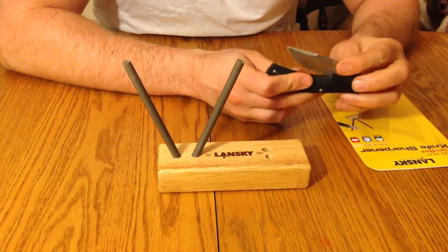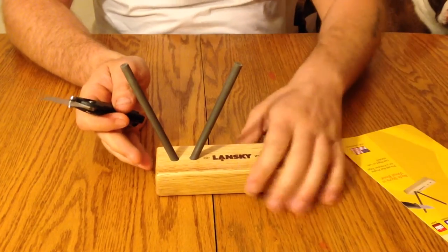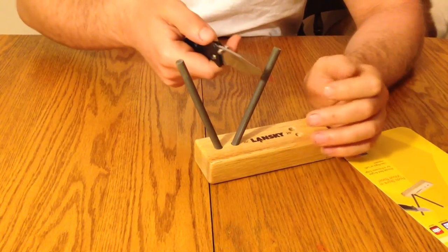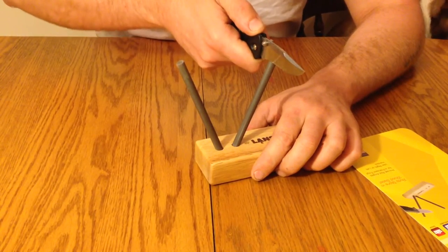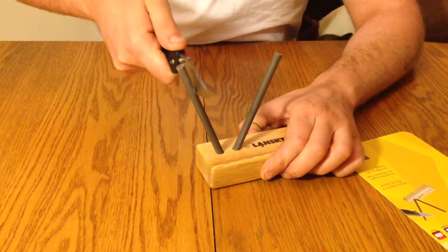This is a Buck Light, model 484. I'm going to touch this knife up real quick for you. I like to do roughly 15 or 20 passes, starting at the heel and holding the knife as straight as you can, just slicing a layer going down on the ceramic rods.